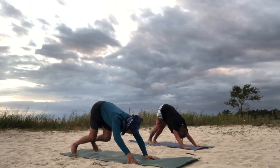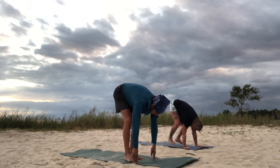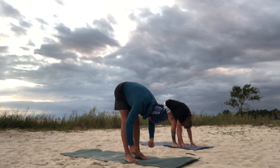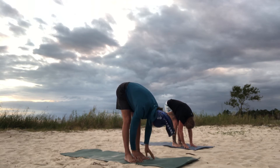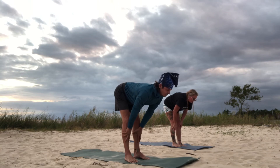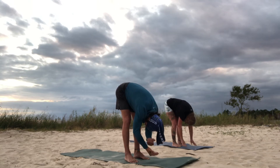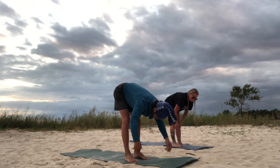Bend your knees and walk, hop, or skip forward to the mat into forward fold. Breathe in, come halfway up. Exhale, forward fold. Inhale, halfway up. Exhale, forward fold.